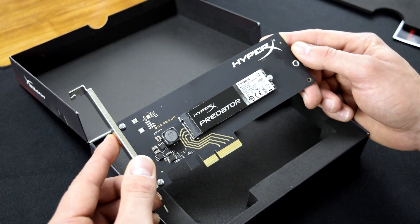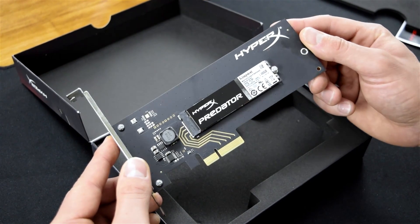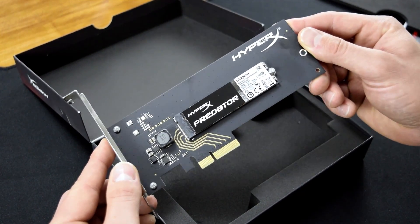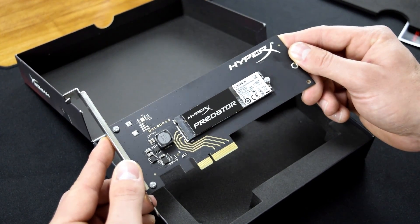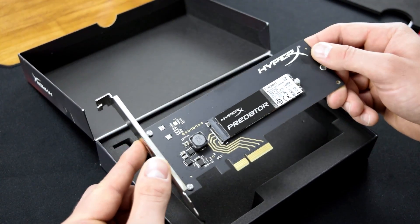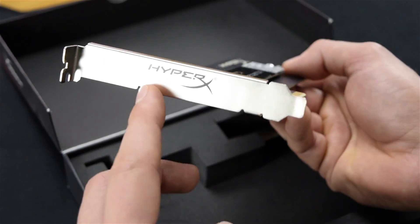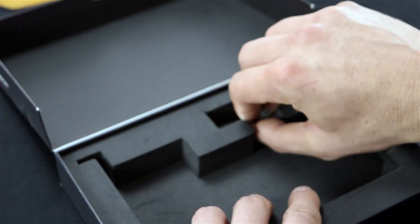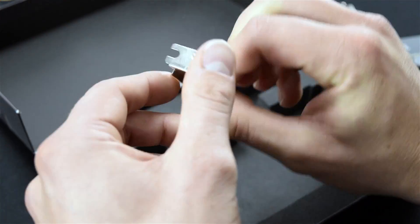All modern systems have a PCI Express slot, however they don't all offer M.2 support. The Predator is actually an M.2 SSD that's been fitted to a PCI Express adapter card. Kingston will have most likely gone down this route to improve compatibility. Out of the box, the Predator comes fitted with a full height bracket, but conveniently included is a half height bracket for low profile systems too.